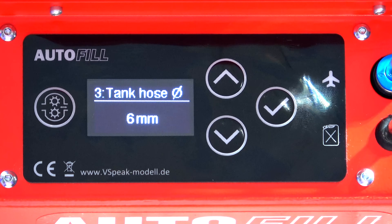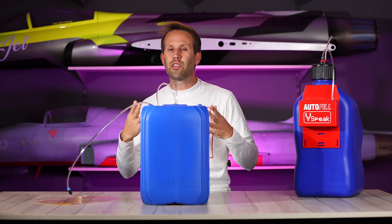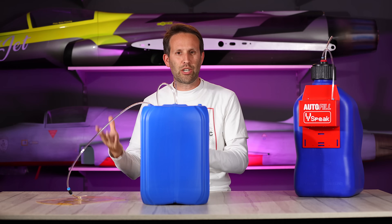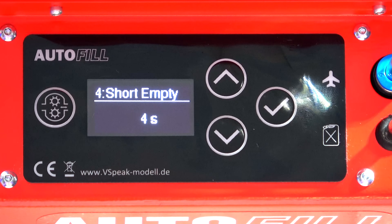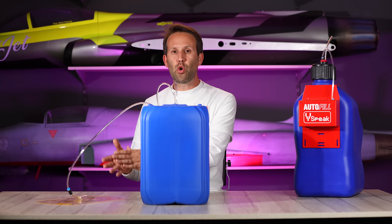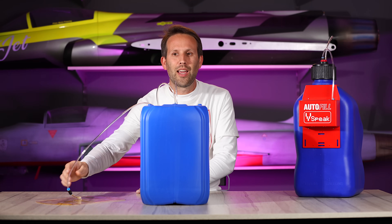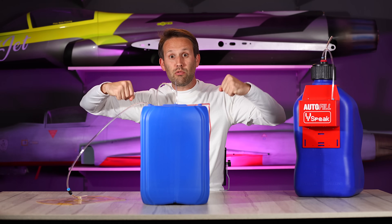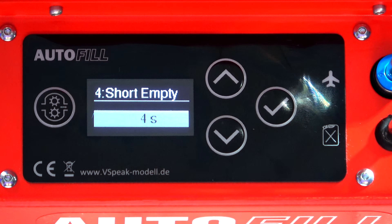Number three, tank hose diameter — here we can choose between 6mm hose or 4mm hose. The only difference here really is as far as calculating how much fuel has been put in or taken out. The whole pressure system works regardless of whether we have the right setting here or not. Number four, short empty, and we have a time in seconds. This is the last step that the system does with a fuel bag — it basically just removes a little bit of fuel, in this case 4 seconds worth, so that once you disconnect your filling line, it's not going to squirt absolutely everywhere. It also helps because it removes a little bit of pressure from the bag so it's not sitting there really taut.